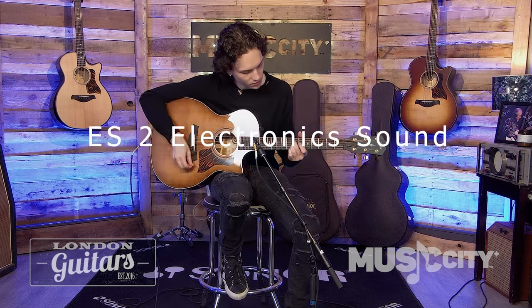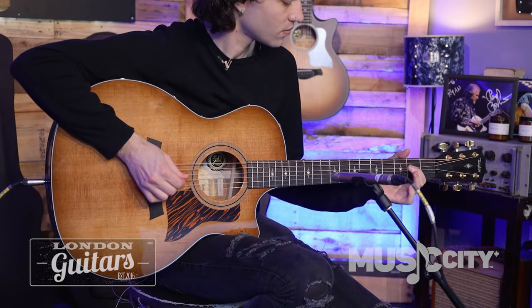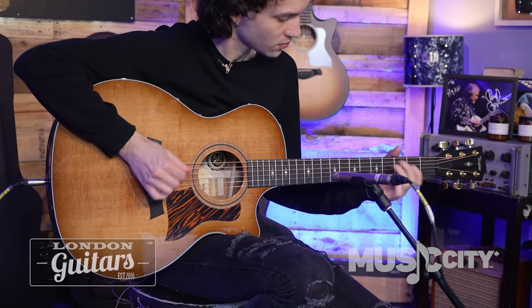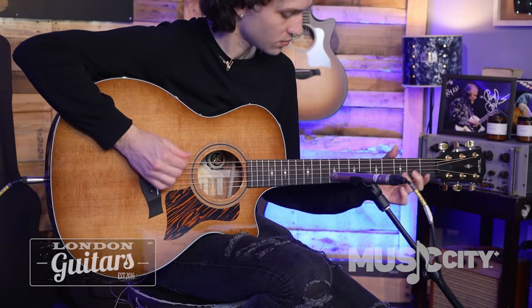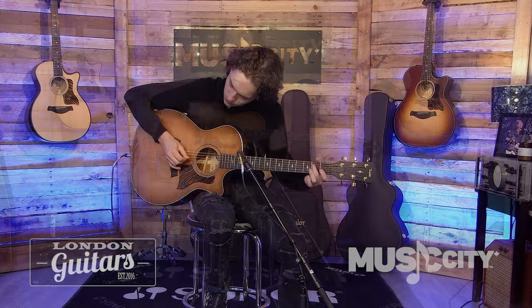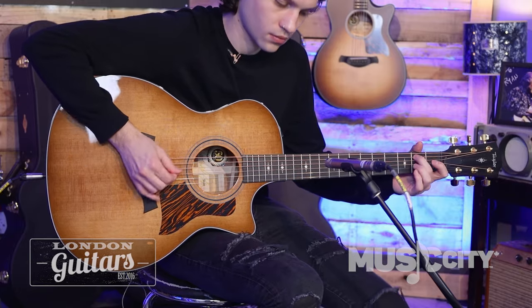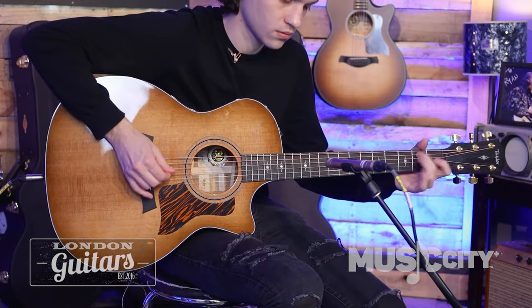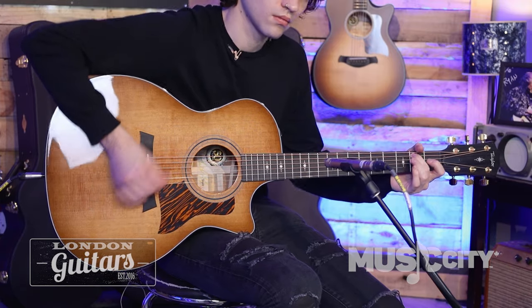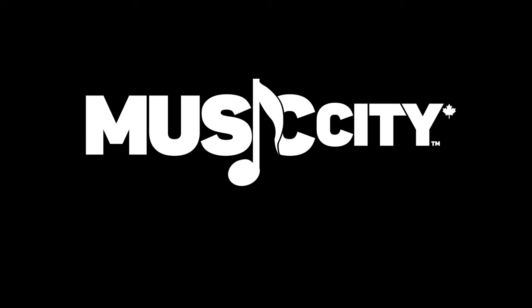So listen to the pickup — here we go. Available right here at Music City Canada. What? Thank you.